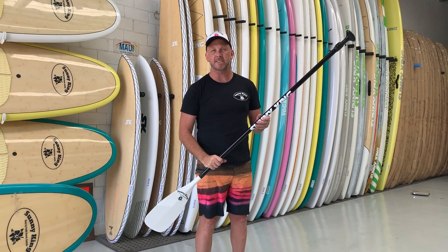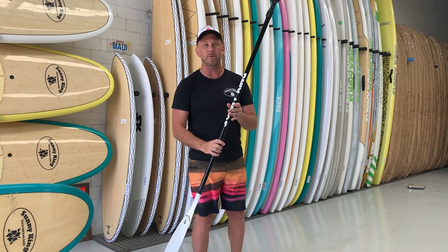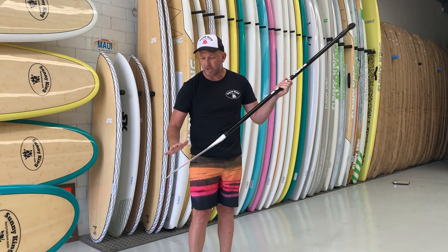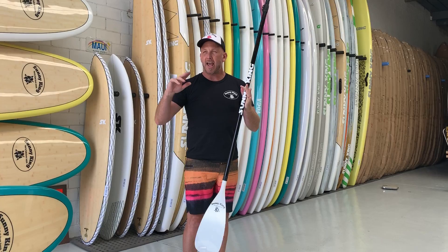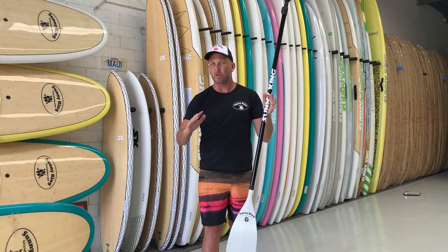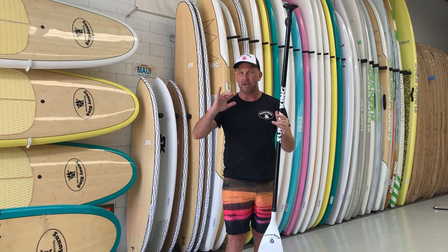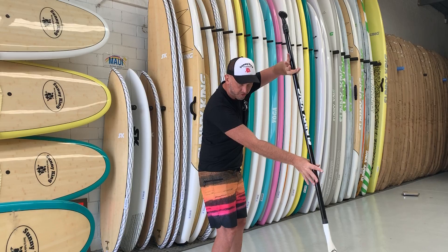Hey guys, Nick here from SUP Warehouse. I'm going to show you with our paddles — we've done it before but I want to do it again to show people. We've got our carbon with our fiberglass blade paddles, and we want to show people that other than getting a board that's totally the wrong size, what you're hiding and what you're wanting to do is get the paddle height right. It's really important to get the paddle height right because our paddle stroke changes.